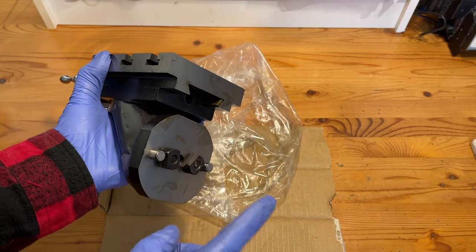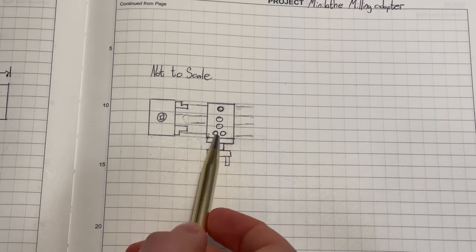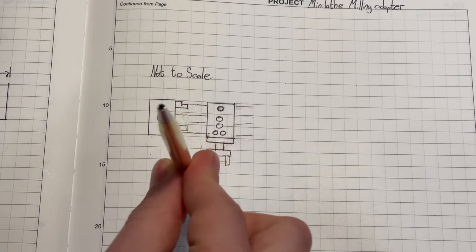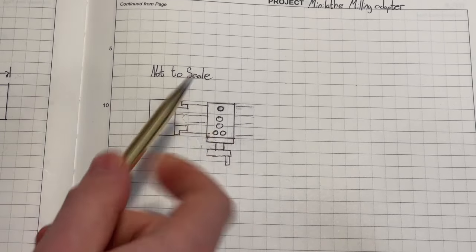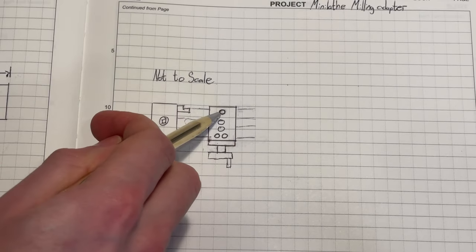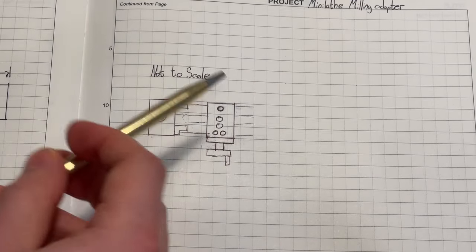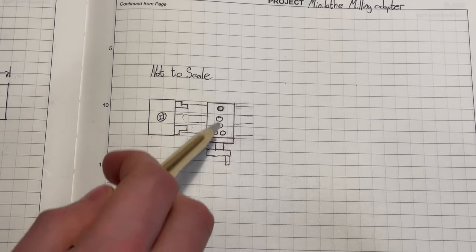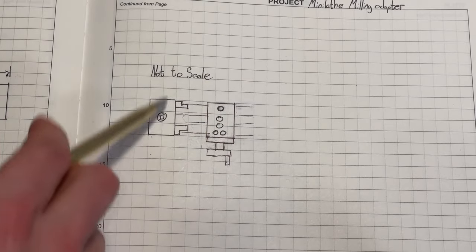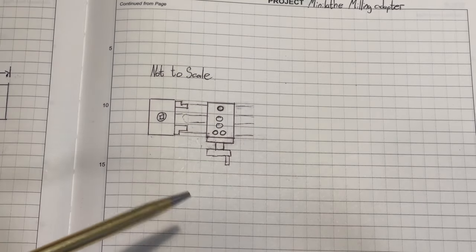I have a rough idea in mind of what the adapter plate should look like, so I'm going to sketch that out. I want two bolts that interface with the current bolt holes for the pivoting cross slide, and then two bolts that stick up and interface with the bottom of the milling attachment. I came across a video by Steve Jordan who put together a pretty similar design and drilled and tapped a hole in the cross slide to keep the milling attachment from pivoting when you're drilling into it — I think that's a good idea, since the torque generated might cause the rotating cross slide pivot to rotate. So an extra bolt will go a long way. With the rough idea in place, let's hop into CAD.